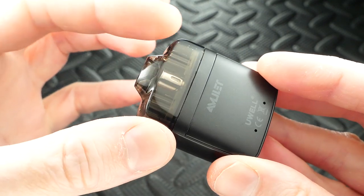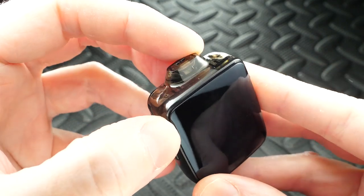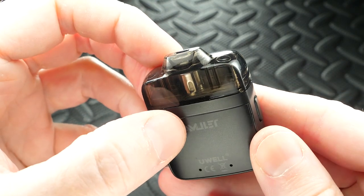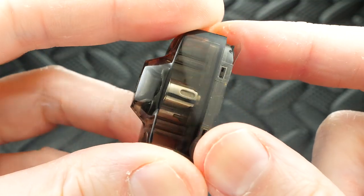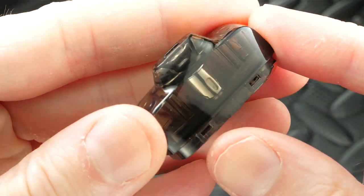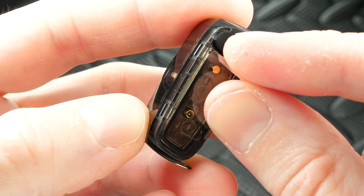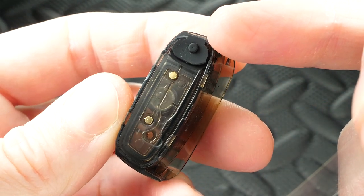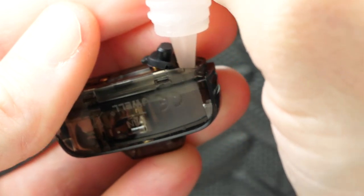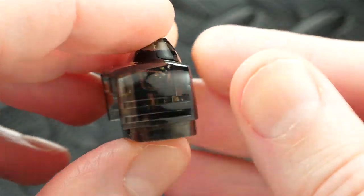Here's the vape pod system: your refillable pod holds two mils of juice, and there's your mouthpiece. It could be a little bit more comfortable - it's a bit small - but it's easy to vape. The pod is press-fit, not magnetic. It has a 1.6 ohm coil with organic cotton. There's a sticker on the bottom covering the connection so you don't fire it up right away - pull that off. There's a silicone plug on the side to fill it up. Pull it out, tilt it a little, and fill it up. Simple as that.